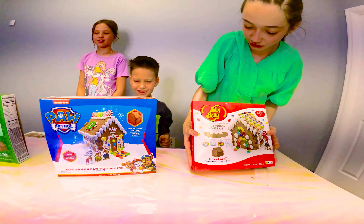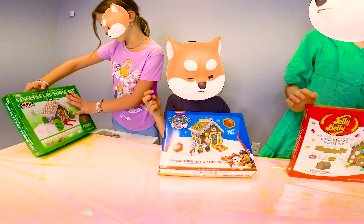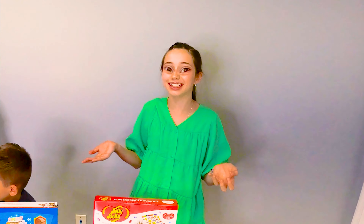Mine is Jelly Belly. Mine is Plot Blaster Brew. Mine is Peeps, Milkies. Some kind of candies.